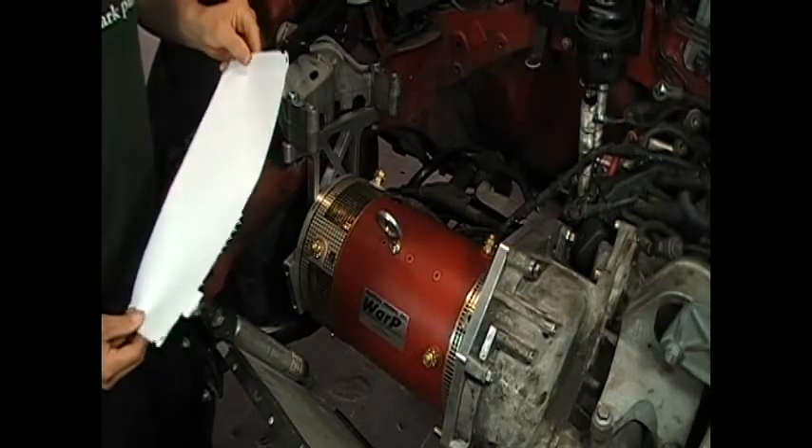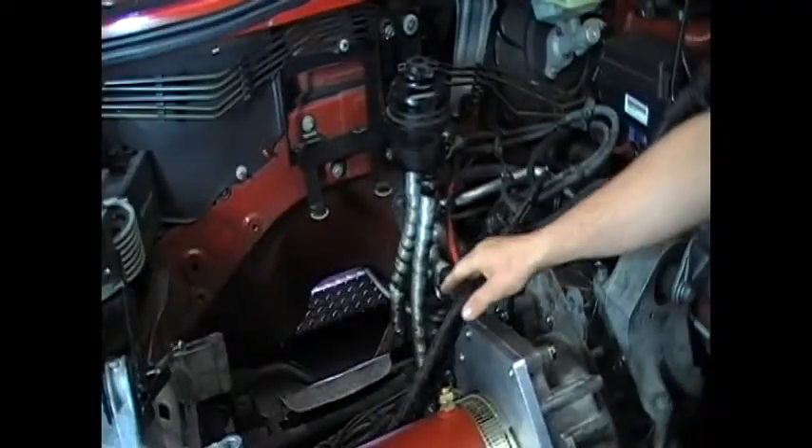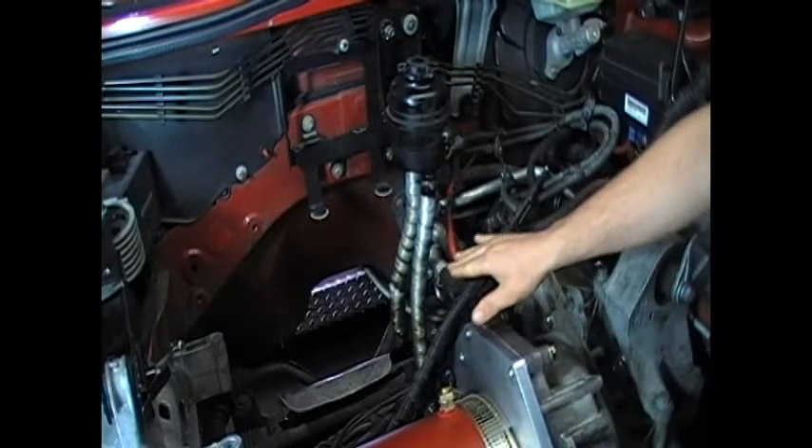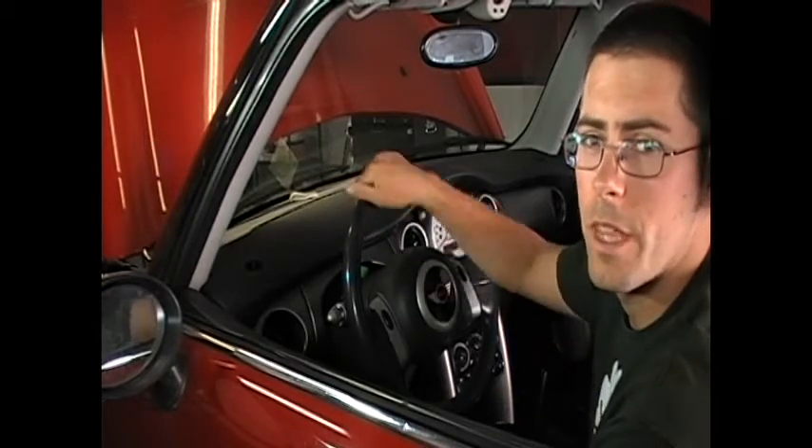The controller basically tells the electric motor how fast to spin, and we plan on mounting it right here. The electric power steering pump on the Mini requires no modification for us to use.